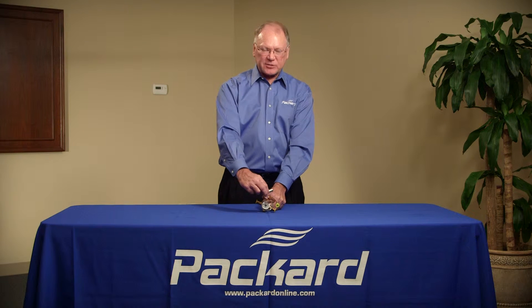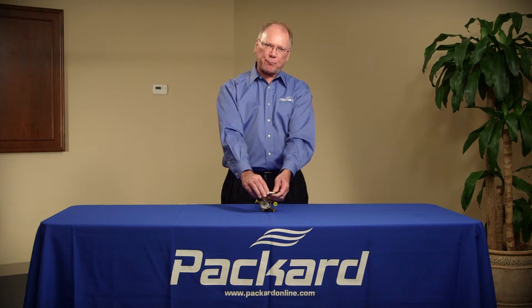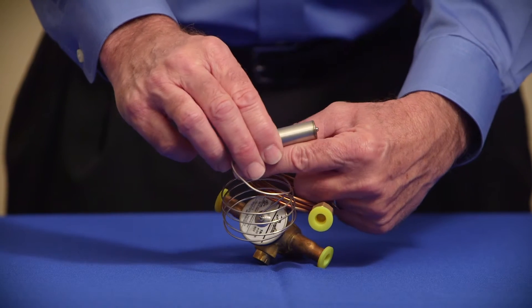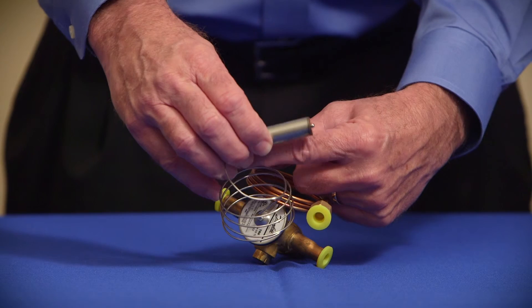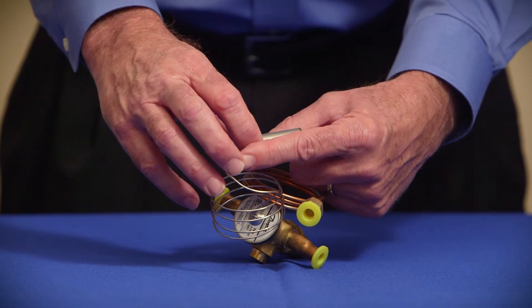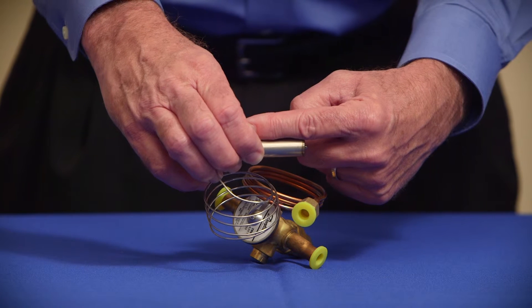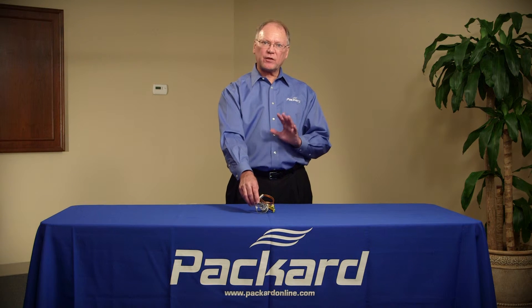When we mount the sensing bulb, we mount it between the evaporator coil and the compressor, and it's mounted typically horizontally — generally between 10 and 2 o'clock if we were to look at the hands of a clock. We don't want it at the bottom of the pipe because there may be oil in that pipe, which could give us false readings on the actual temperature of the refrigerant.